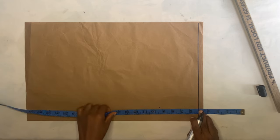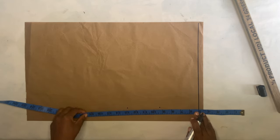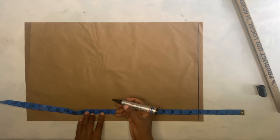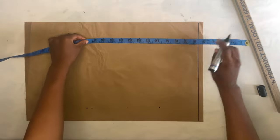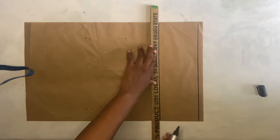Then you take the under bust measurement and mark it, and you take the length of the top. I'm going to be using a length of 17 inches, so I'll mark 17 inches and add an extra half inch for the folding allowance. Then I'll go ahead to do the same thing on the other side and connect the dots.